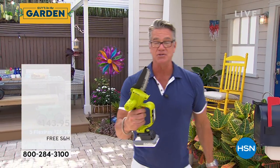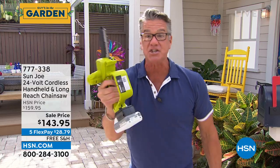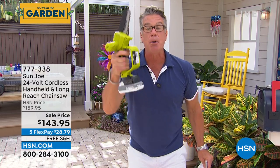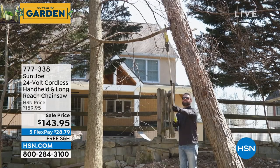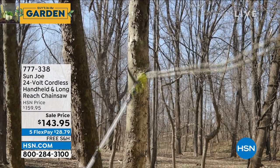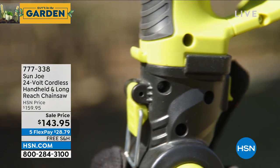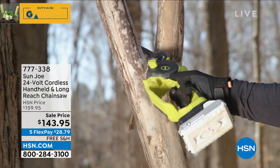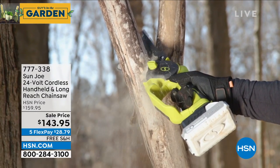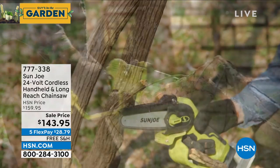You always wanted to own a chainsaw but were a little nervous. Don't be nervous — this is a handheld chainsaw that can take down four-and-a-half to five-inch branches. We've added a telescoping pole to it for $143.95, the best money you'll spend today if you've got branches or limbs hanging over your driveway, want to cut firewood, or make kindling. It's free shipping just for our show today. It's 24-volt with huge power — you can run it for about 30 minutes before recharging.